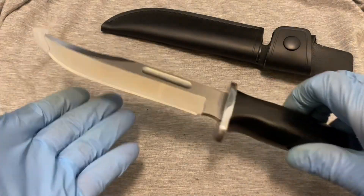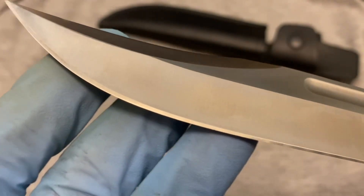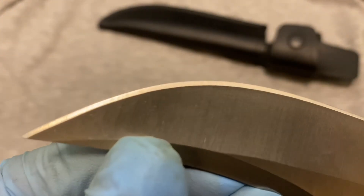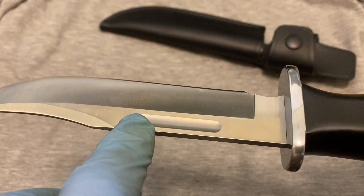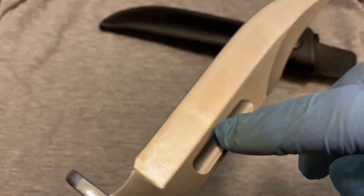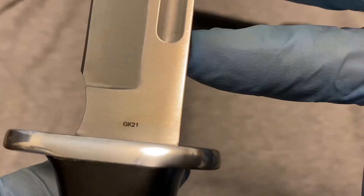Here's the knife — it comes with a little plastic tip guard. It's very pointy, and you can see the edge is in good shape, looks uniform throughout with no nicks or anything. Here's the fuller they're talking about; some people call it a blood groove, but the accurate description would be a fuller. It doesn't look too deep though — I'm not sure how much weight they saved. On the blade it's marked GK21 and it looks like it's lasered on there.